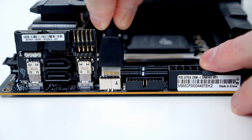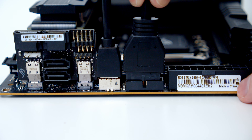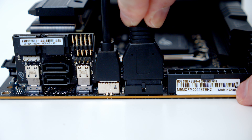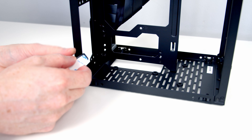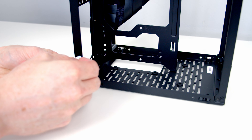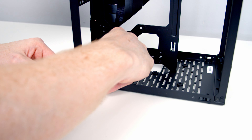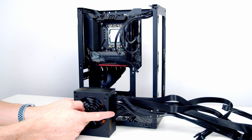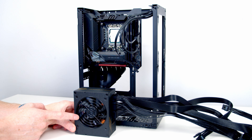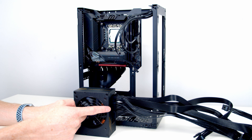Next we've got our USB Type-C connector and then our USB 3.0 cable. Just before we install our power supply we have the little rubber pad to put at the bottom — peel the plastic off the back and set it down at the bottom of the case. This power supply is fully modular and comes without any cables plugged in. I've gone ahead and plugged in our 24-pin cable, a single CPU cable, and two PCIe cables.